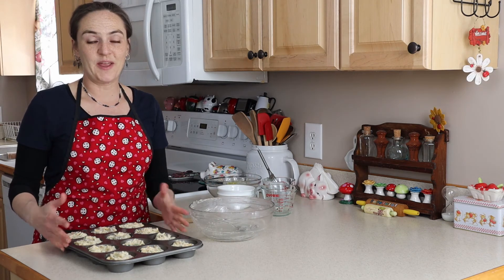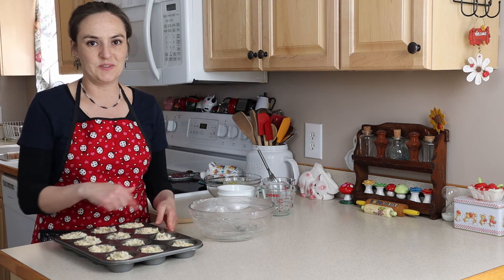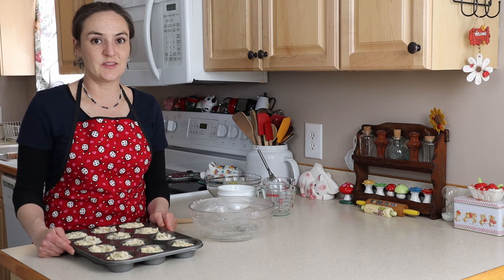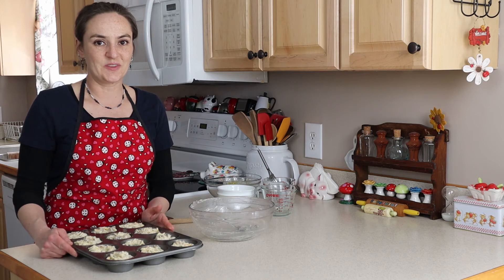Once you have your muffin pan all filled up, make them as even as possible. We're going to bake for about 30 minutes and then I'll show you what they look like when they're finished.